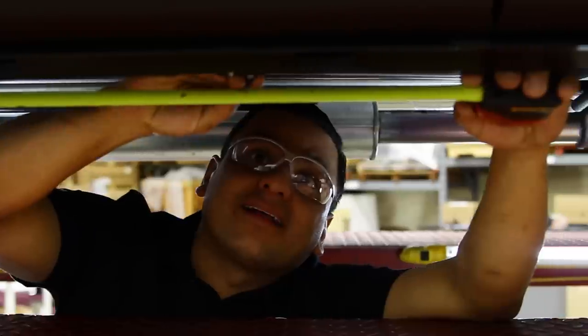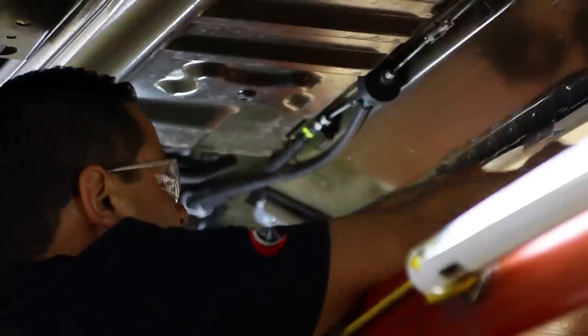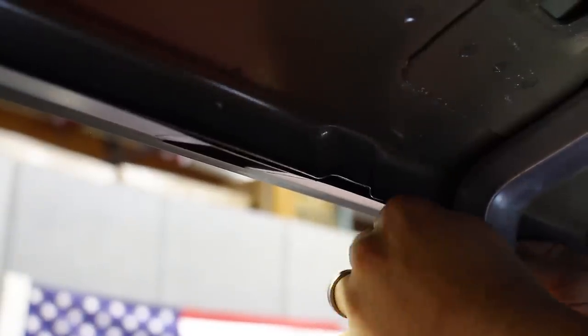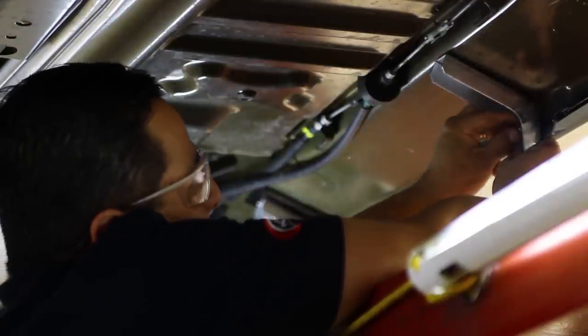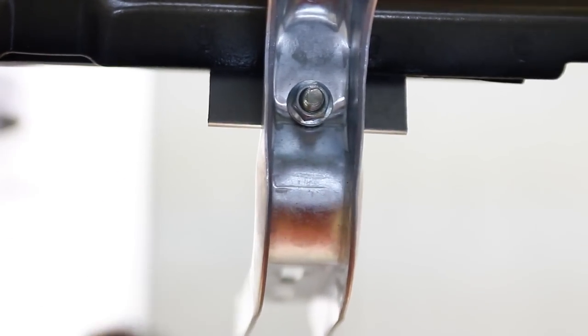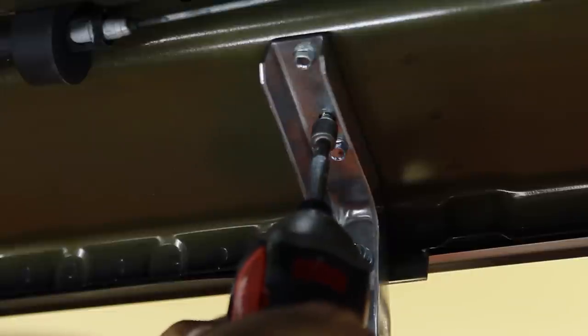Mark the location using a grease pencil. For locations 1, 2, and 3, provided in the kit are pinch weld clamp plates. The pinch weld clamp plates will be installed in each location. Use a 5/16 inch carriage bolt and flange nut to attach to each main bracket location. At this time, leave loose. Install 3 tech screws provided in the kit to attach the bracket to the middle location.